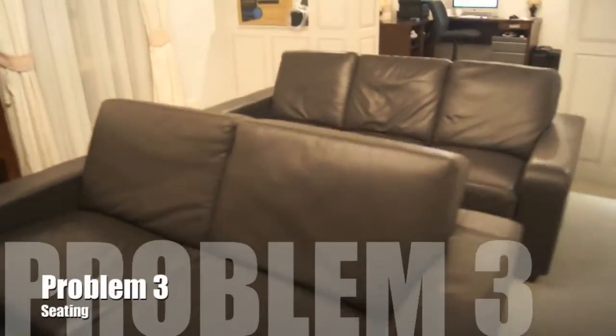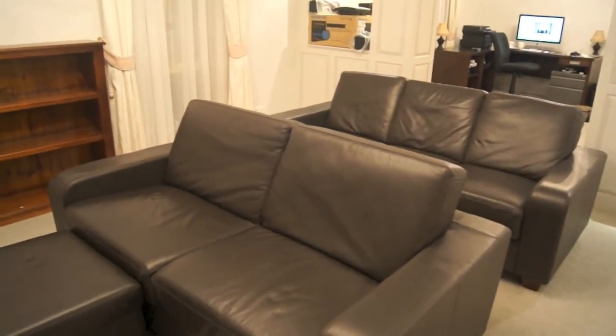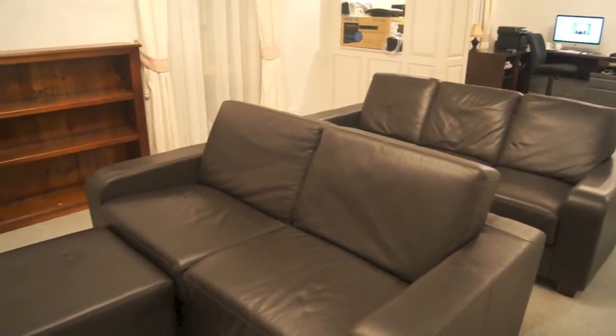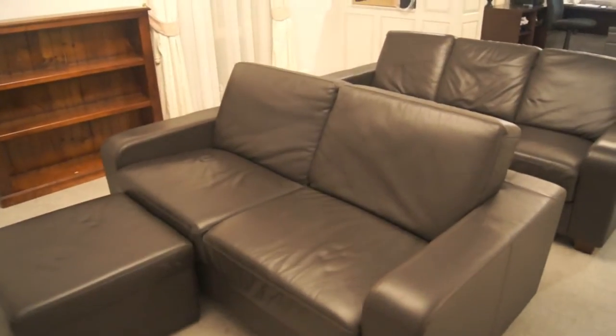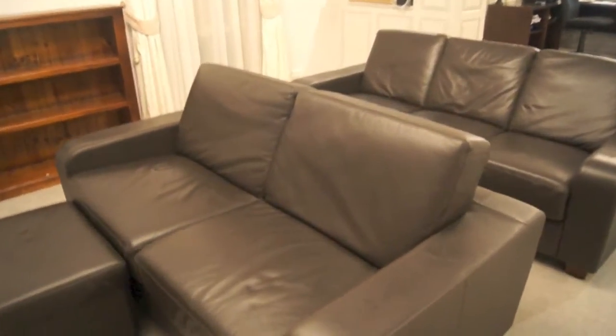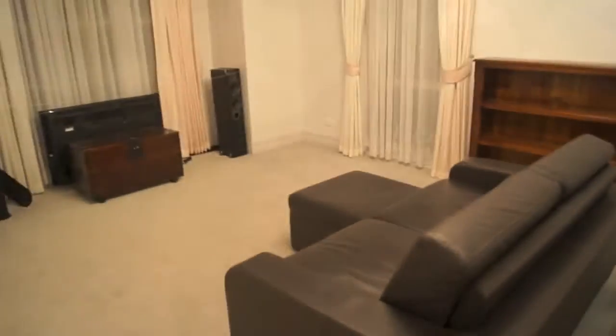The next issue is the seating. In our other room where the TV is, we've got two very nice recliners. However, my missus prefers sitting on them, so I've scored two brown leather couches. They're not too bad, reasonably comfortable. However, they're pretty flat and the rear row will always suffer from the people who may sit in front of them.